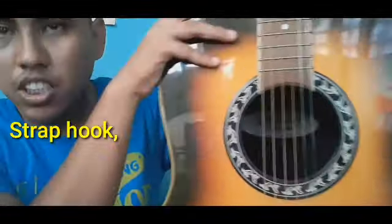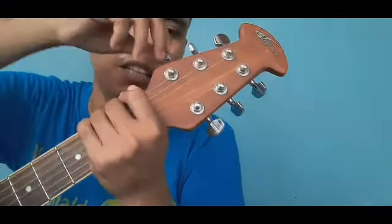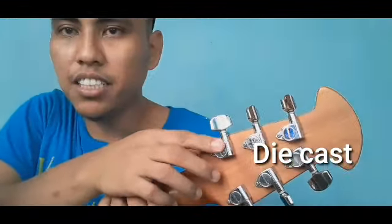Dun tayo sa certain issues. Bibili ka ng gitara — unahin mong tingnan yung head. Tingnan natin kung napipihit ba ng maayos yung tuning key o kung wala bang kalawang — sisipatin natin maigi. Kung walang kalawang, maganda. Kung bibili kayo ng gitara, tip: nakadiecast yung kabilang parte ng mechanical gear — ito ang crucial. Dito nagtatagpo yung tuning key at yung mechanical gear na tumagos sa head. Kapag mahirap pihitin, wag mo nang bilhin — hanap ka ng iba.